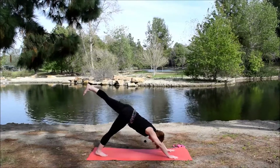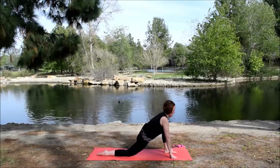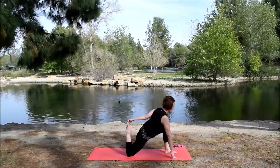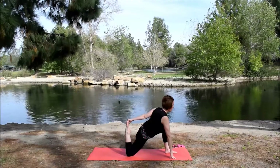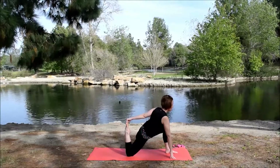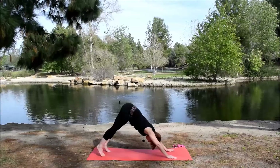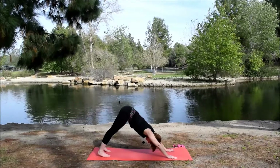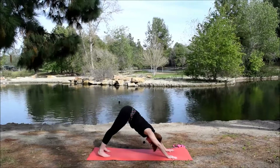Inhale, the left leg up and back. Exhale, bring the foot down between the hands. Drop the back knee, untuck the toes. Either stay here, or bend that back knee and grab the right foot with the left hand. Keep pulling everything to the front of the room — long torso. Release the foot, plant the hand, tuck the back toe, lift the knee. Step back, downward facing dog. Five breaths. Always take child's pose if you need it; if you don't, use down dog as a resting pose.